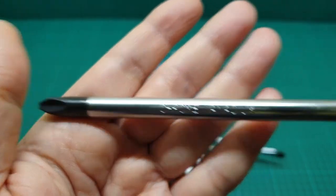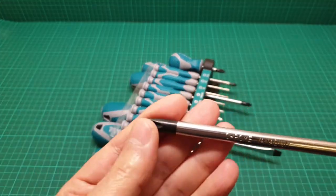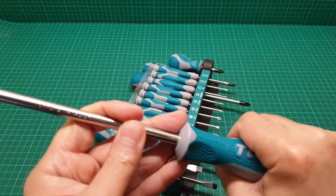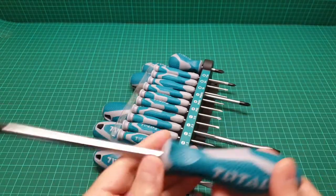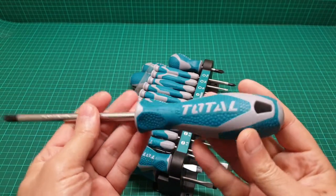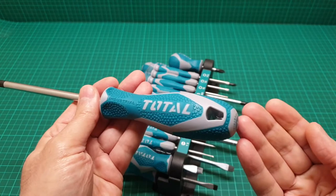The magnet is pretty strong and the handle is solid. Everything about this item is quality and it's going to last long, although I don't think you can hammer it at this end.